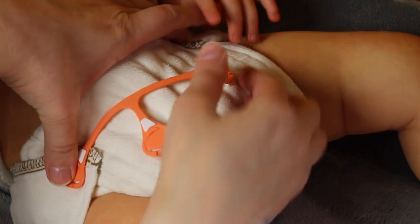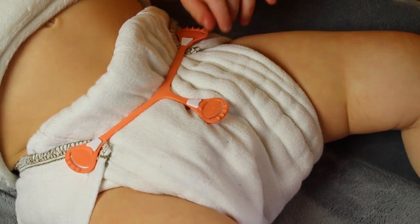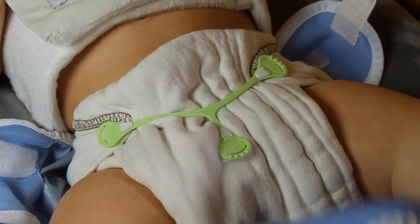Once you've covered your baby in their pre-fold or flat cloth diaper, you will secure the Snappy from side to side, then pull the Snappy down to show more of a Y shape instead of a T shape. Then you will want to add your waterproof diaper cover over your Snappy.